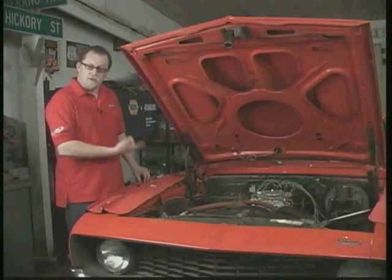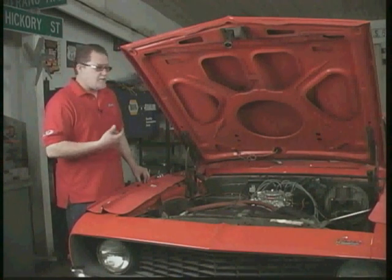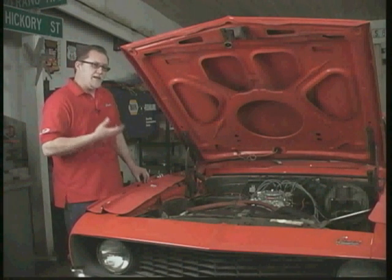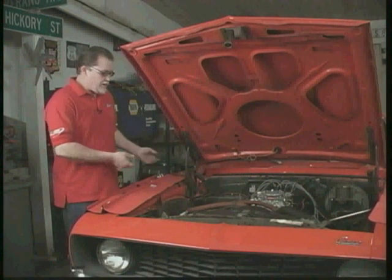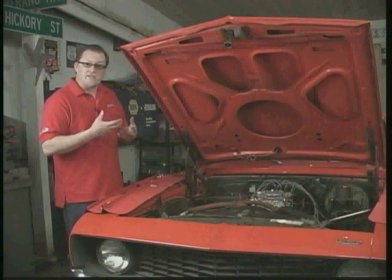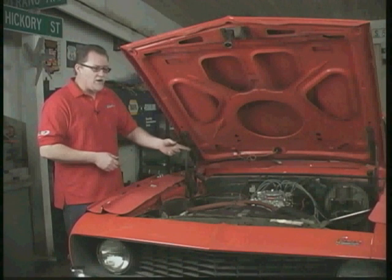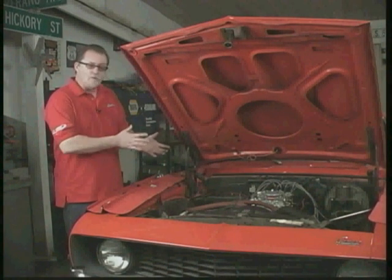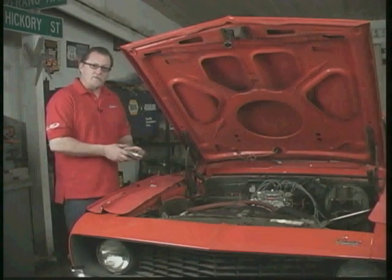Something very important about installing a new carburetor: Edelbrock carburetors do not have built-in fuel filters. Some OEM carburetors and even some aftermarket carburetors have filters built in. I can't stress enough how important a fuel filter is. You've got old rust scale in a gas tank, old fuel lines that sometimes rust, and neoprene lines that can disintegrate and shed little pieces. You really need to filter that stuff out — if it gets in the carburetor it'll clog the needle and seat, the fuel won't be able to shut off, and it just starts flooding all over the place. So we really need to install a good fuel filter.